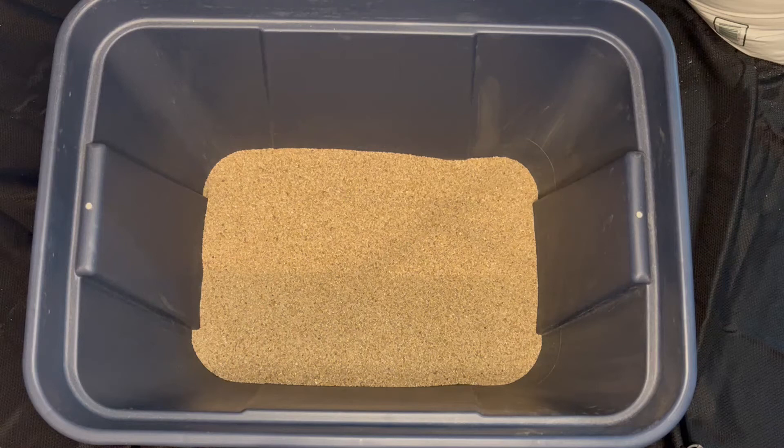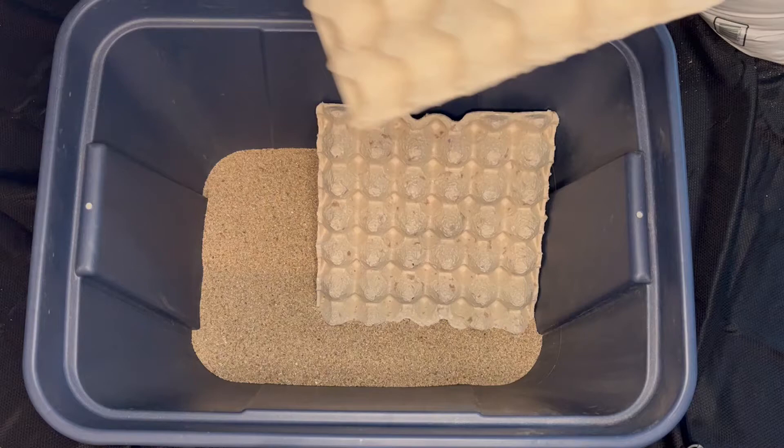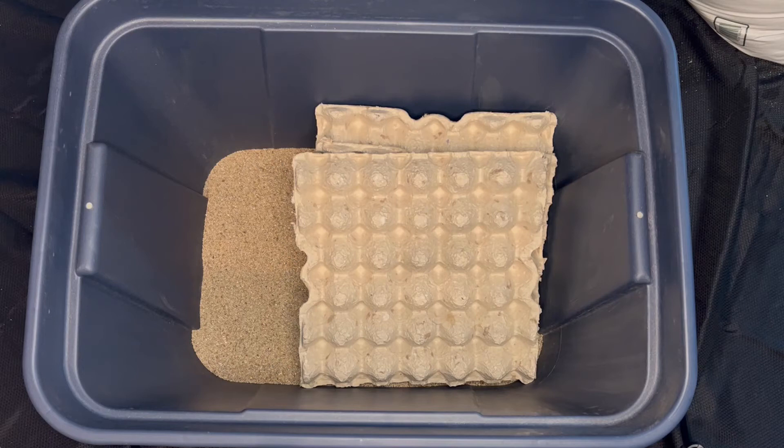Now that we have the substrate in there, we're going to add our egg cartons. You want to add egg cartons because this is where the crickets will hide and feel secure. It depends on how many crickets you're going to have — I'm just going to add three because I'm putting a couple of pinheads in this bin. These three will absolutely make sure that every single one is covered and has a good hiding spot.